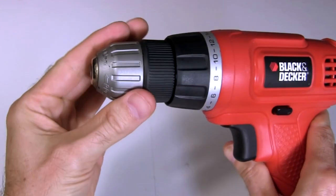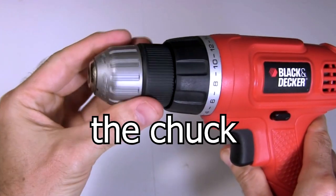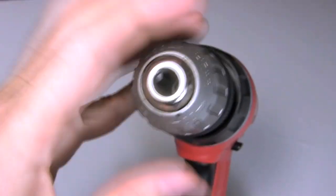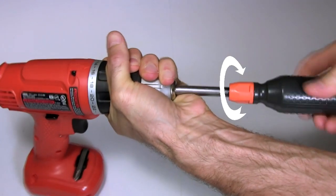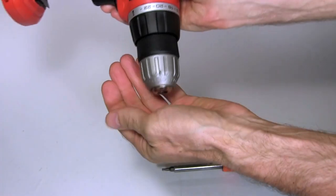After you've removed the battery, the first thing you need to do is remove the chuck — that's this piece on the front. Open the chuck all the way. If you look inside you should see a screw. To unscrew it you'd usually have to turn it the opposite way that you're used to — turn it clockwise. Make sure you keep the screw.